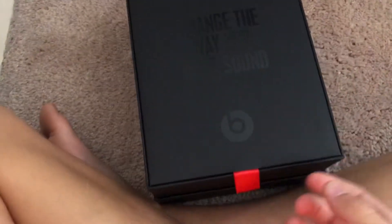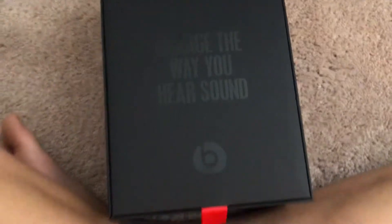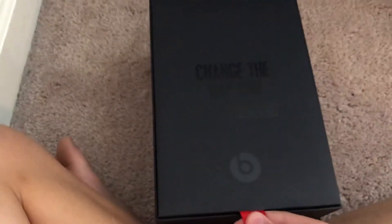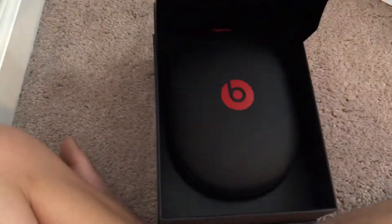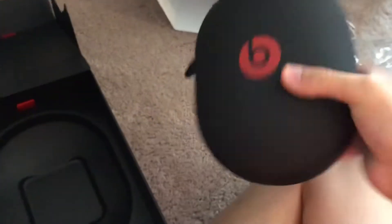Right when you open the box it says the Beats quote: 'Change the way you hear sound.' Let's just open it right up. The first thing we have is the Beats case — pretty nice. It actually feels pretty protective.